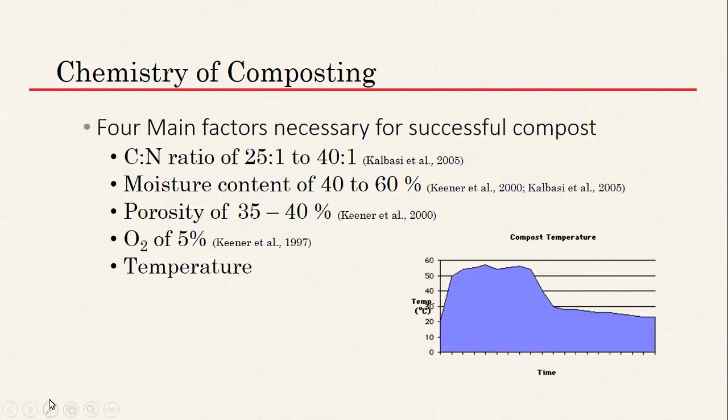Ideally we want to create an environment where microorganisms can digest the organic material. On the chemistry of composting, there are four main things to consider. The first is that you want a carbon-to-nitrogen ratio of 25:1 to 40:1.